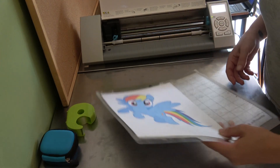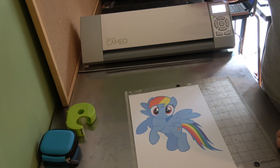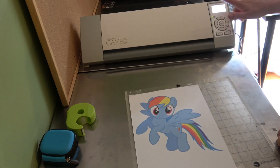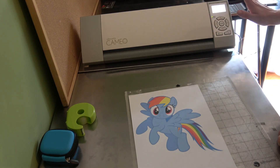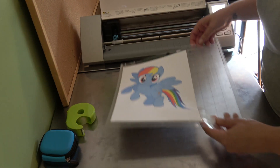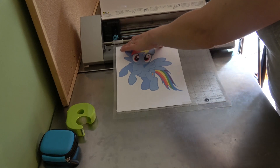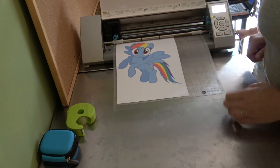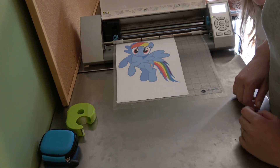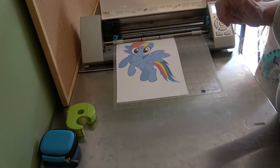We're then going to load it into our cutting machine. For those of you who don't know, this is my Silhouette Cameo — it is the older version. The newer version has a bigger screen and is touchscreen, whereas mine is the older one, but it still does the exact same thing. We're going to match it up and hit load cutting mat, and then go to a computer and hit cut.